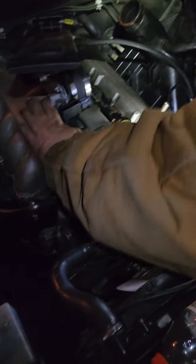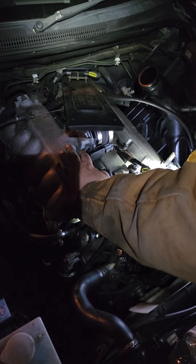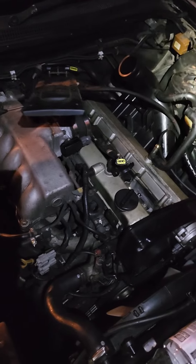We're gonna see what one of your plugs looks like at least. It actually looks like it's been replaced maybe recently — it's just so hard to tell. It doesn't look bad per se. Let's go find a plug puller and I'll see at least what one of these looks like. Okay, sounds good.